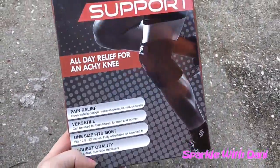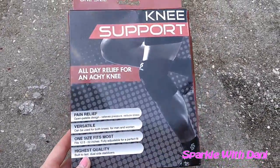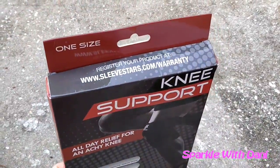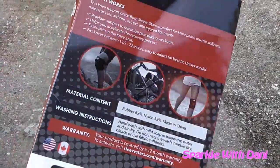It's versatile, it's adjustable, it works for men and women, and it's made to last. There's the side, and then the top has a website you go to for the warranty. It does have a 12-month warranty on it.